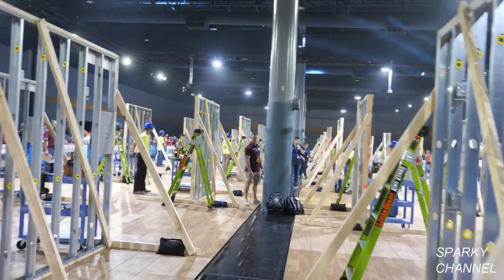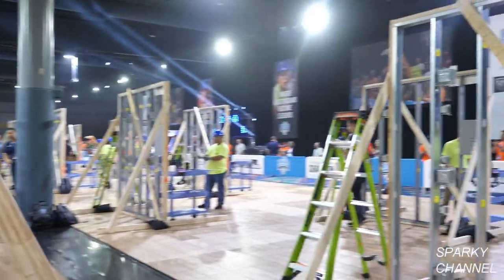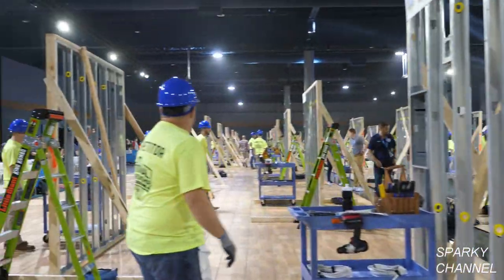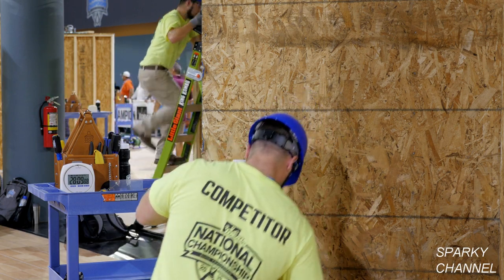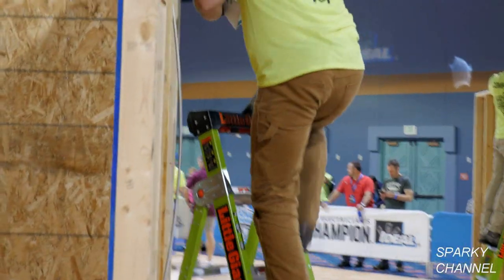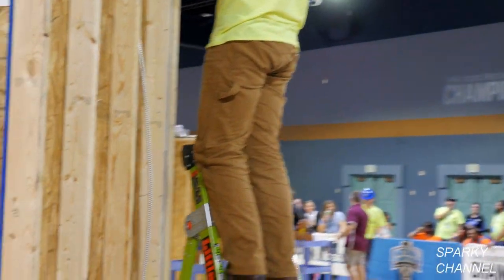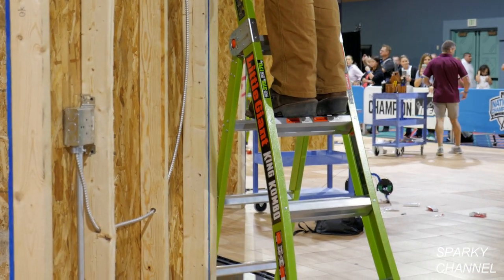Hi, this is Bill from Sparky Channel coming to you from the Ideal National Championship. Notice that the competing electricians are using the Little Giant King Combo fiberglass ladders. Bill and Michelle of Sparky Channel met Ryan Moss, the CEO of Little Giant, at the competition, and he agreed to introduce us to the new King Combo ladders.